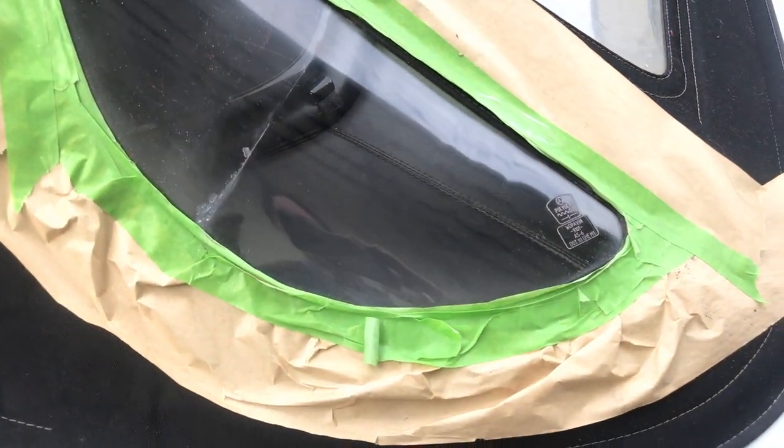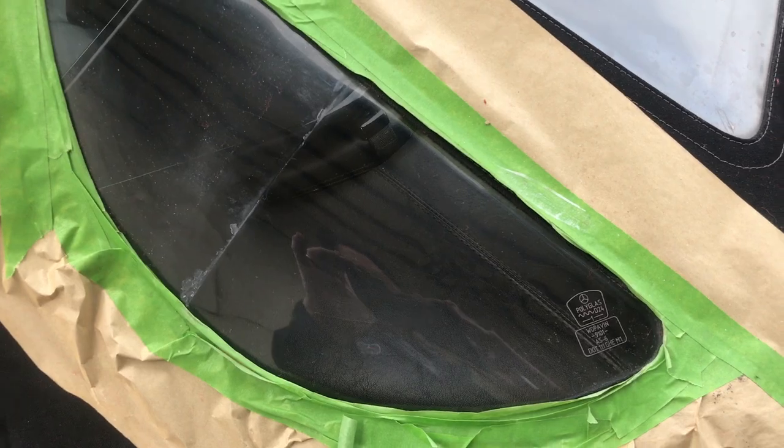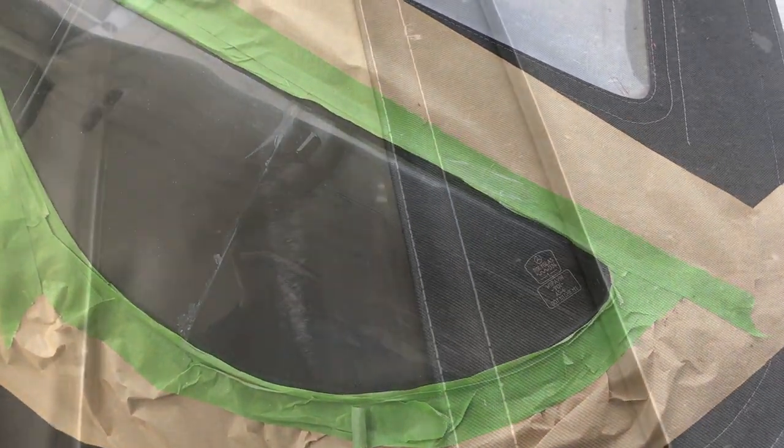Now let's look in here and see if we can pick up the difference where the line is. Look at the difference in shine right there, right where it breaks — this is really nice looking. Now this window wasn't too bad, so the real test is going to be that center window. Take a close look at this center section: we've got some scratches right there, and as we move down we've got some discoloration and fogging, and even more scratches lower down. These scratches are pretty bad. I'll put a piece of tape there and go to work on these scratches.